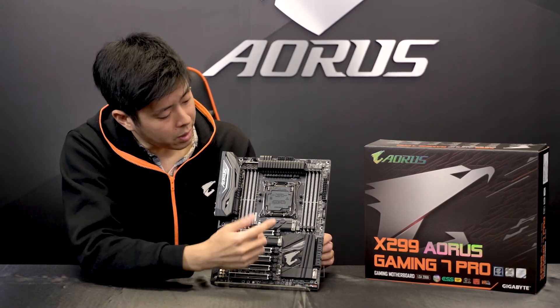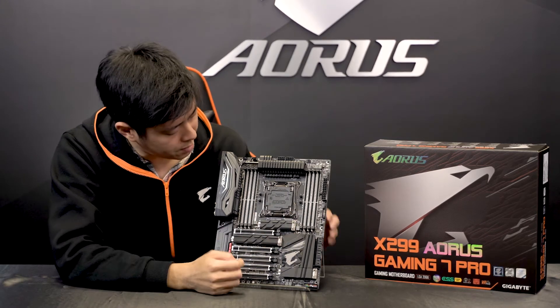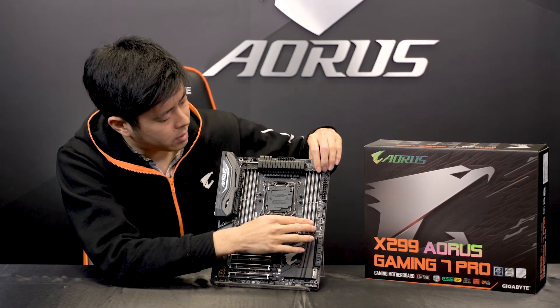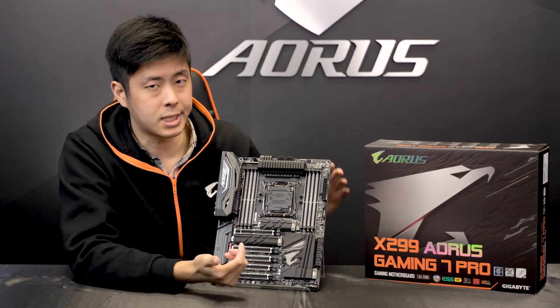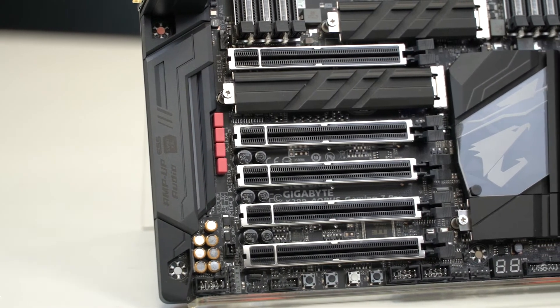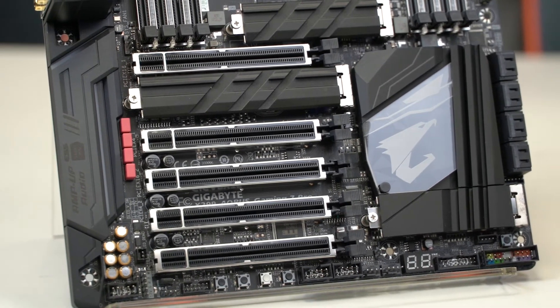For memory, we have quad-channel DDR4 configuration with 8 DIMM slots and ultra-durable armor so when you install memory modules, it doesn't bend the PCB. For the audio portion, we have an ESS Sabre DAC, and together with the Nichikon and WEMA capacitors, it really gives the motherboard audiophile-level sound quality.